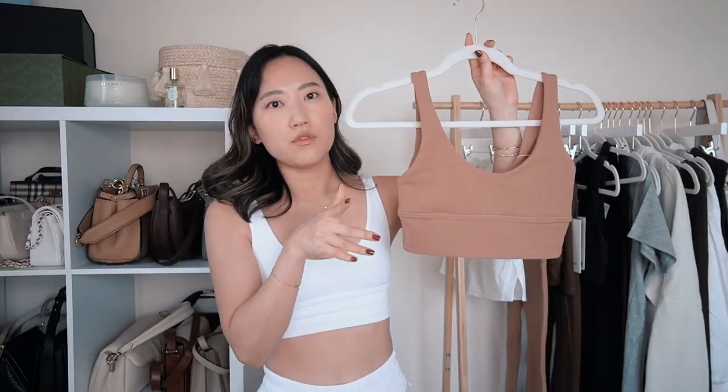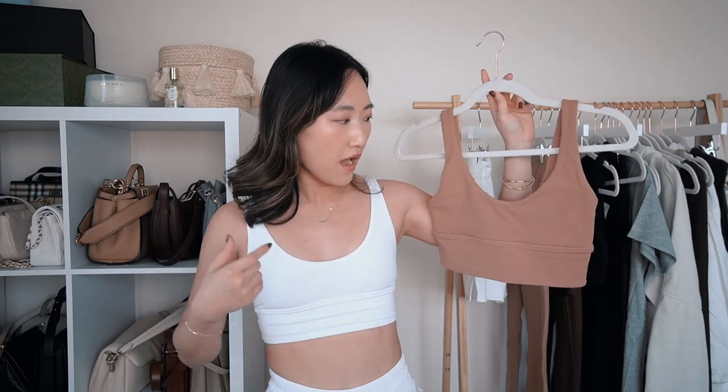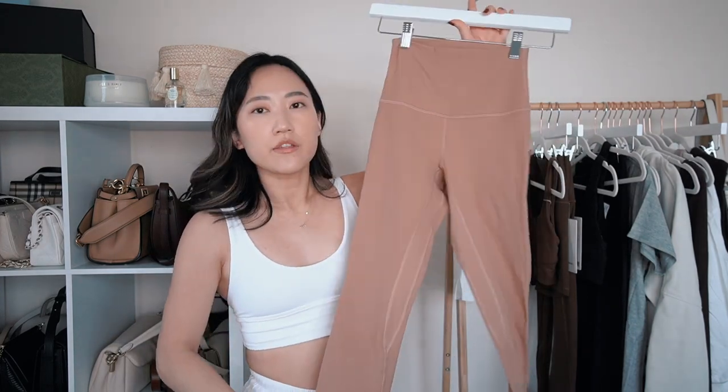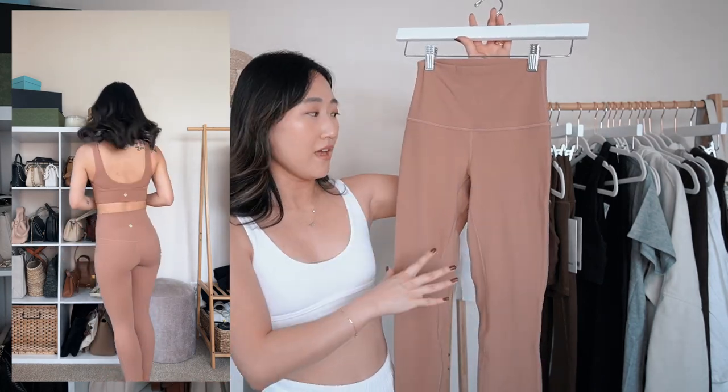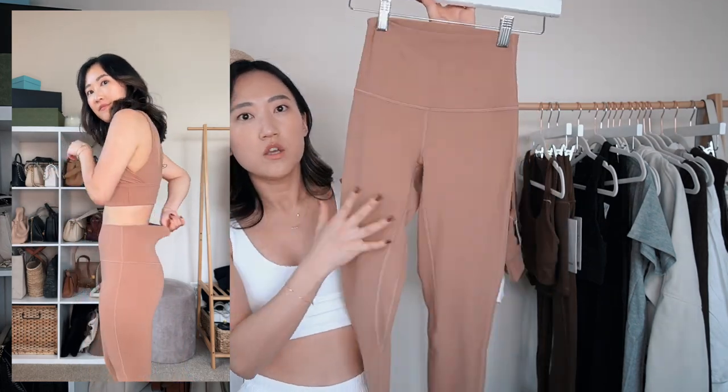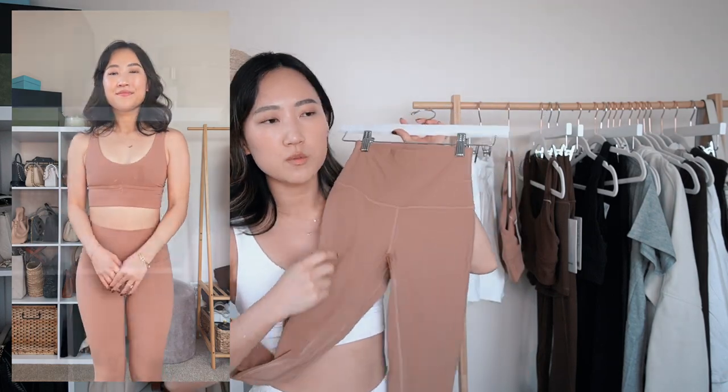I'll speed through the next few pieces. First is the same Align Bra I'm wearing, just in a different color — kind of a caramelly brown, which to me is the epitome of a summer neutral. I'll link everything in the description with sizes and colors. To match, I got the Align Leggings without pockets in the 25-inch length, which is perfect for my height of about five-three. These were on sale. Super buttery soft — great for lounging, errands, or low-impact workouts.